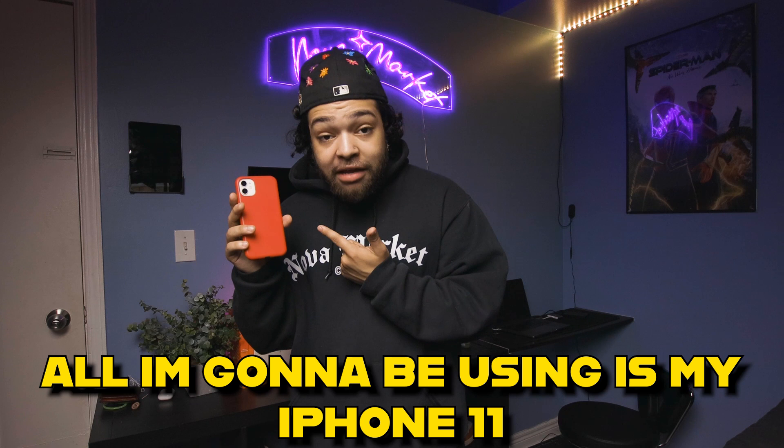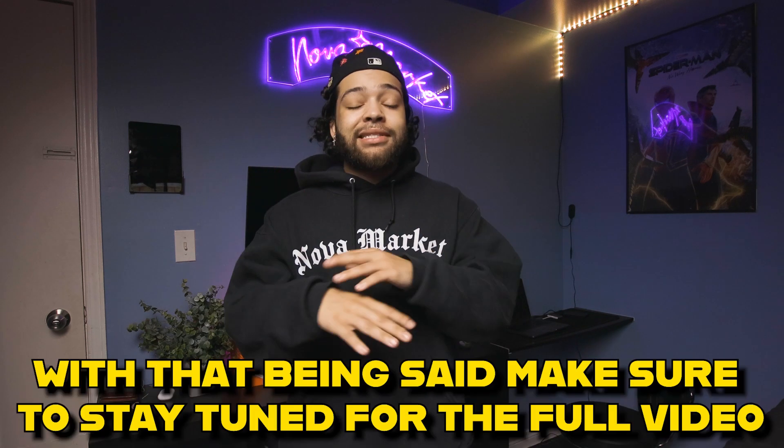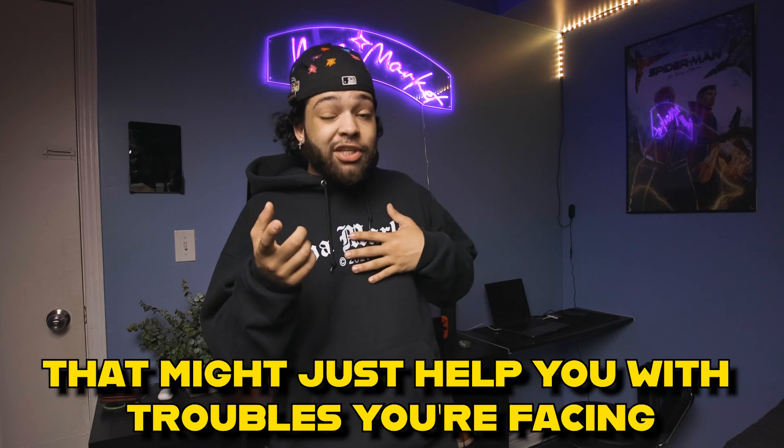All I'm going to be using is my iPhone 11, so even if you have zero photography experience, all you need is a phone to follow along. Make sure to stay tuned for the full duration of the video because I'm going to be slipping in plenty of valuable tips that might just help you with the troubles that you're facing.